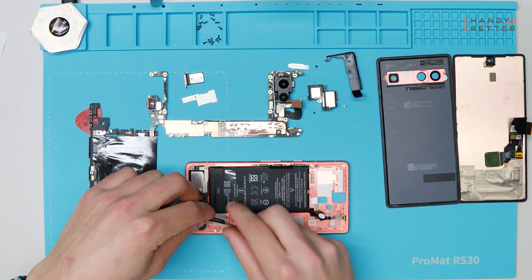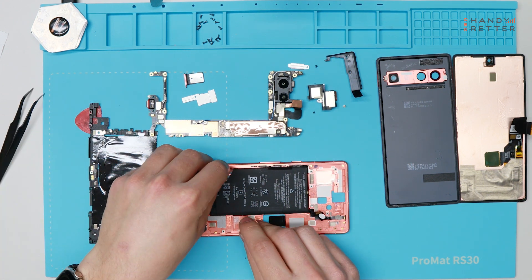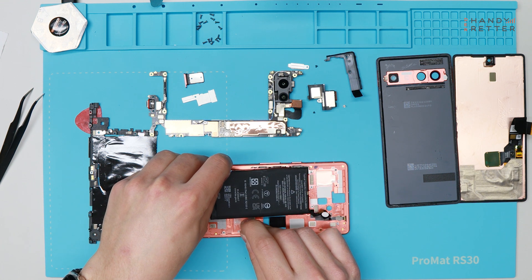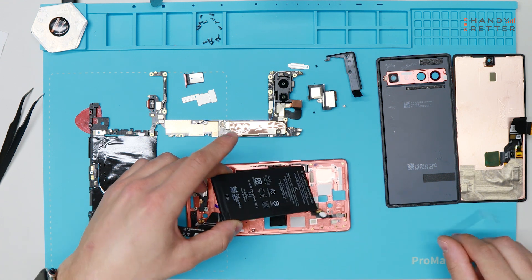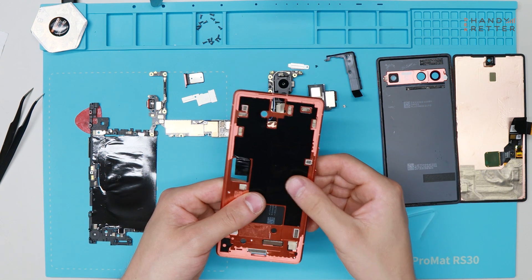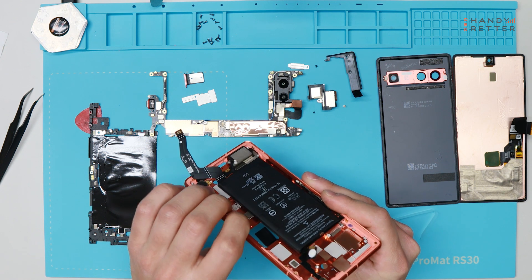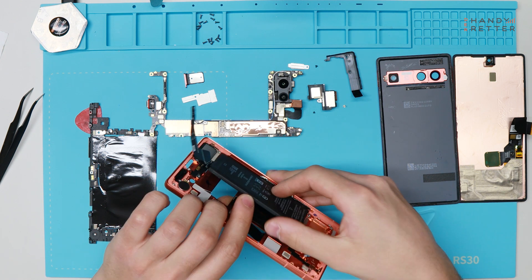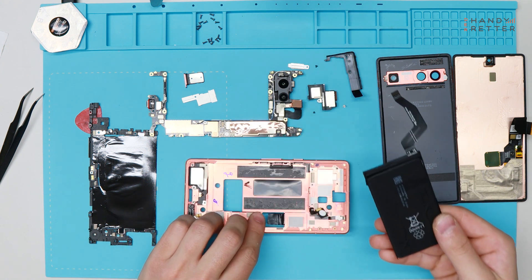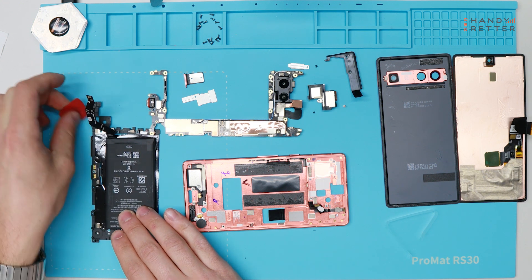In the next step we remove the battery. There's a little trick if you remove the display first — you can easily lift it up from behind, or you use the plastic stripe to pull it off. It's attached from behind so you can just press and remove the battery like this. That's it — we disassembled the Google Pixel 7a.